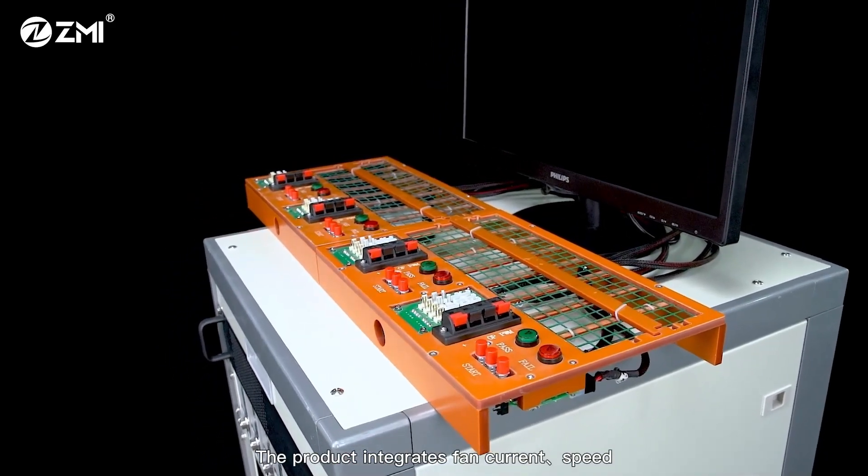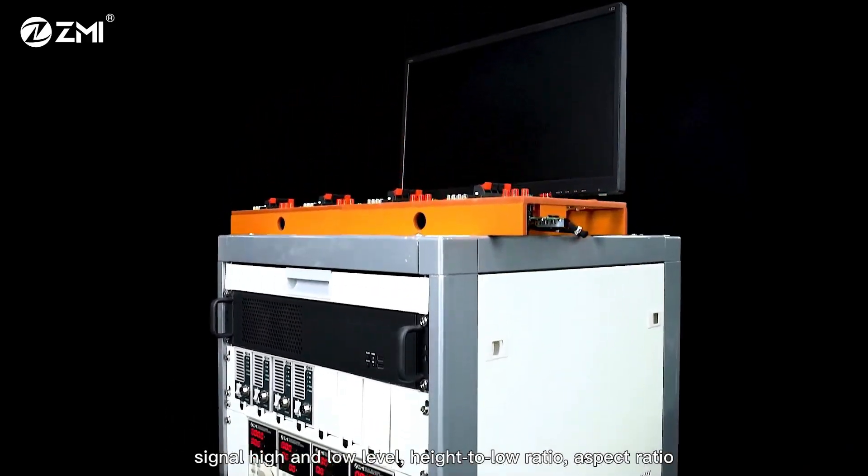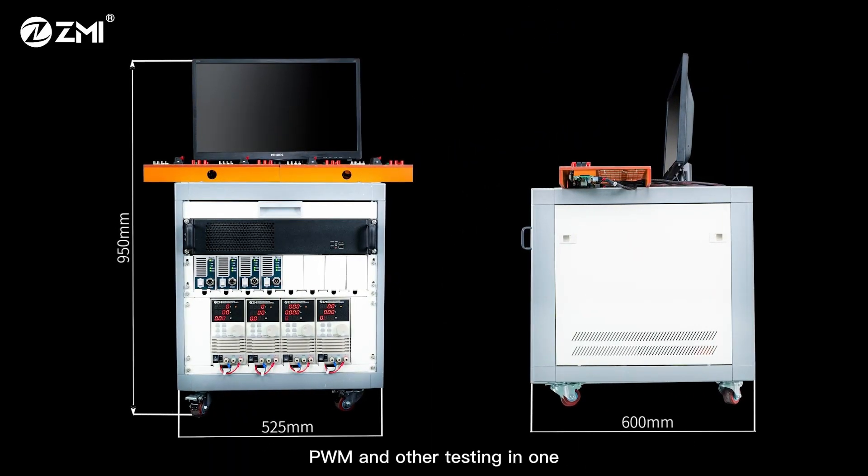The product integrates fan current, speed, signal high and low level, high to low ratio, aspect ratio, vibration, start, and commutation surge, PWM and other testing in one, realizing one-stop testing.